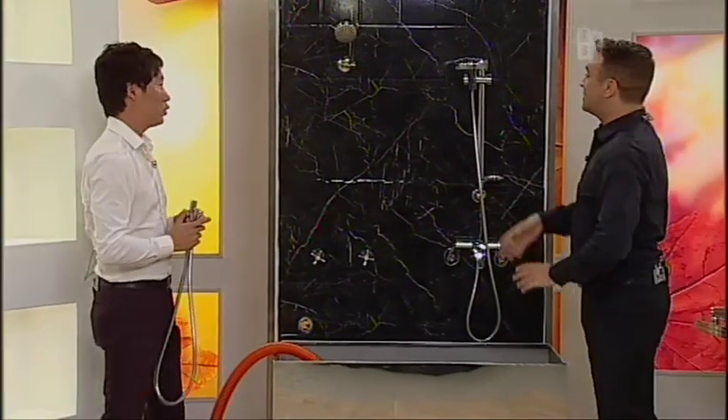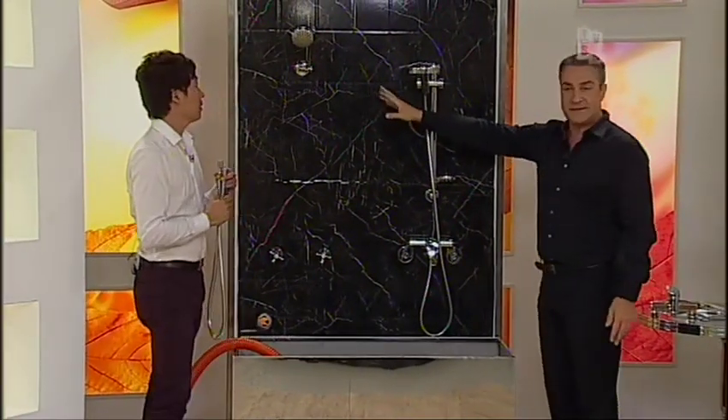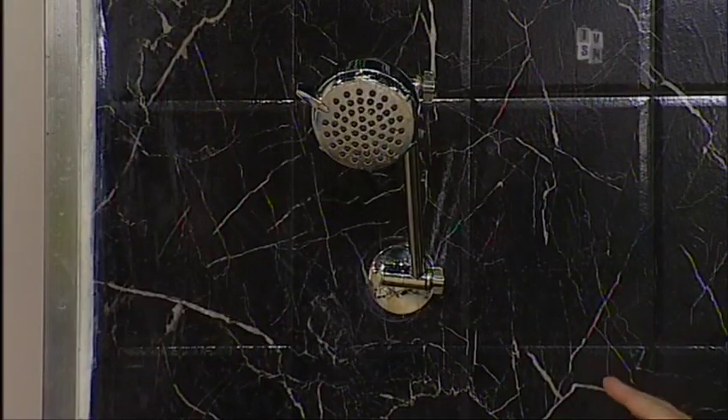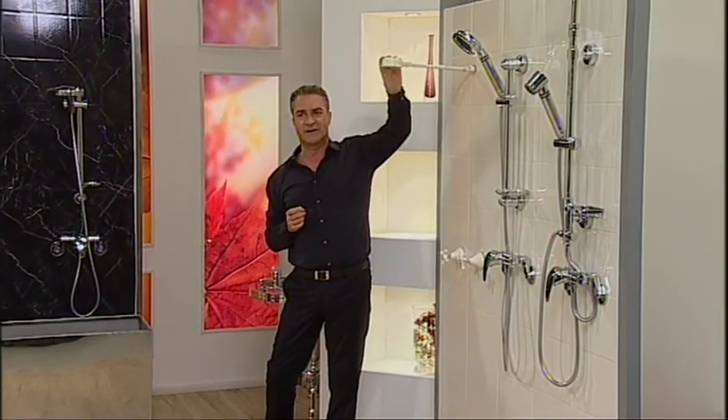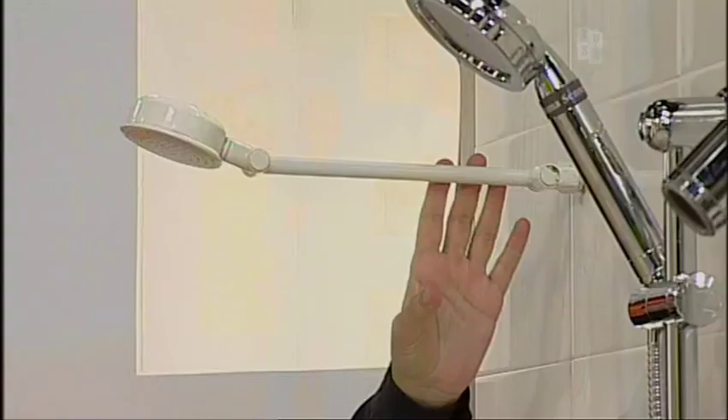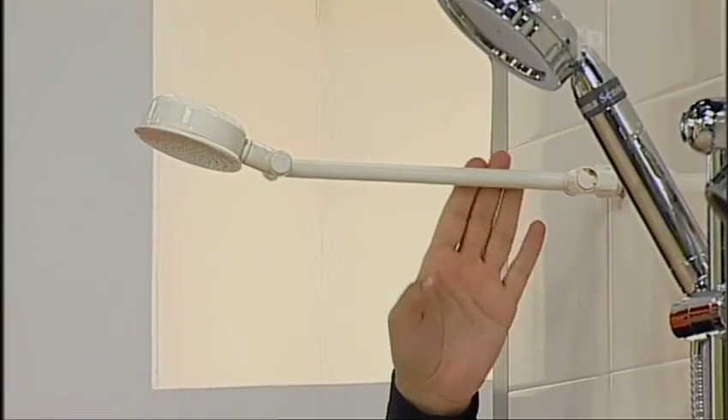So let's do it straight away. This is what we're looking at — this kind of setup where you've just got this static arm in your wall. Most people might have something similar to this. This is a very common system that you see in Australia. So the system that we're demonstrating will replace this too, just to let you know.